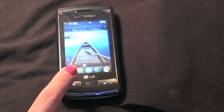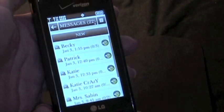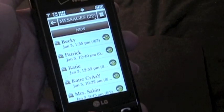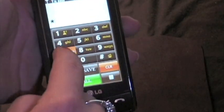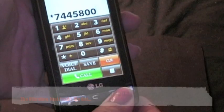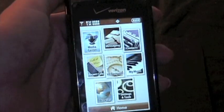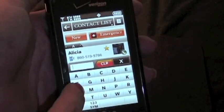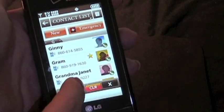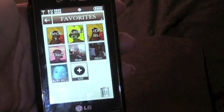We have our messaging key down here. You can sort the messages by time or by sender, which is pretty easy to view. Then you have your dial pad, and the touch screen is actually quite responsive especially with scrolling. You have your main menu contacts, and it sorts so you can type in a letter to find someone. Then you have your favorites which is actually really handy.